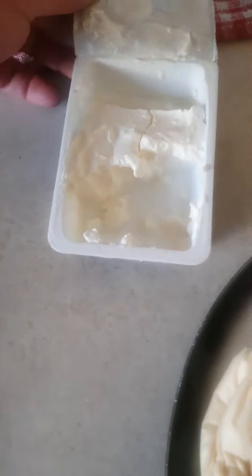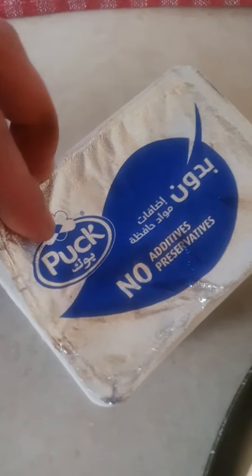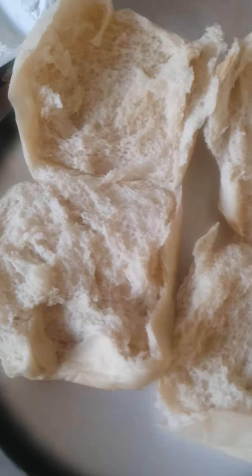It looks yummy. So the cream cheese — that's from Turkey, by the way. Turkey soup. I'm going to spread it on the two hamburger rolls right now. So there you go, open the hamburger rolls like so.